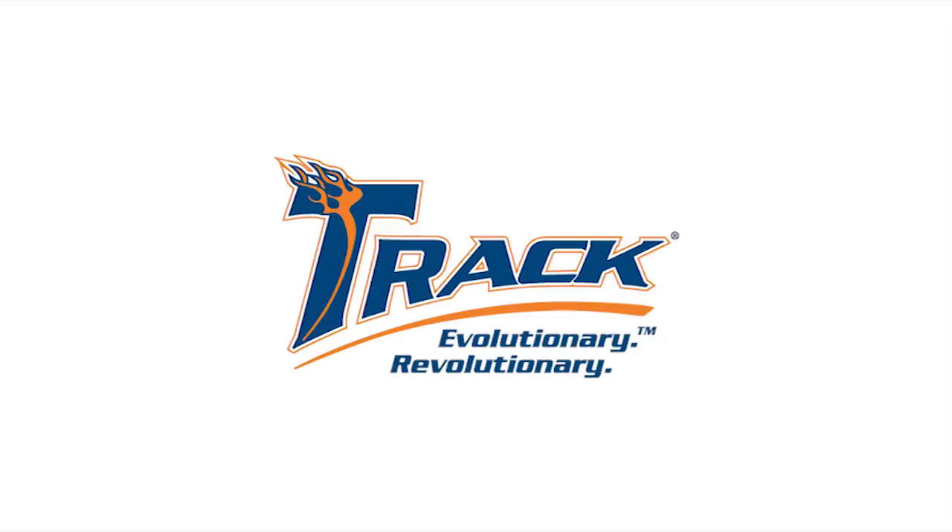TRACK. Evolutionary. Revolutionary. Hello, welcome to the TRACK 716C video. I'm Rebecca, and I'm here with Jason Cosby, Product Development Engineer, and Mitch Beasley, TRACK's Technical Director, to discuss the brand new upper mid-performance ball.